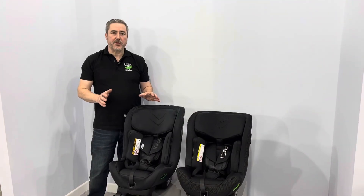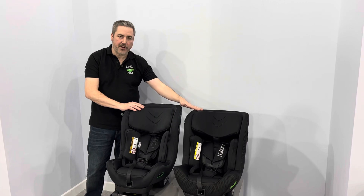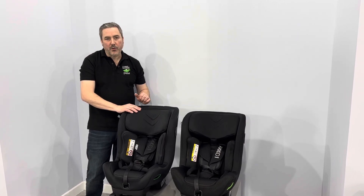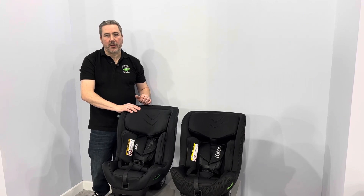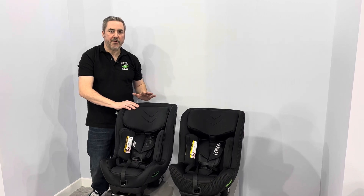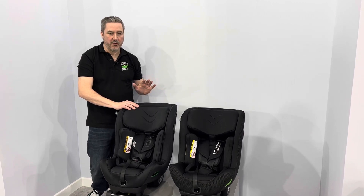If you have any further questions on the Mini Kid 4 or the Move Kid, our team here at Little Peas is here and ready to help you. If you go to our website, littlepeas.co.uk and look up the Mini Kid 4 or the Move Kid, on each of those pages you will see further information on how to install in your vehicle.